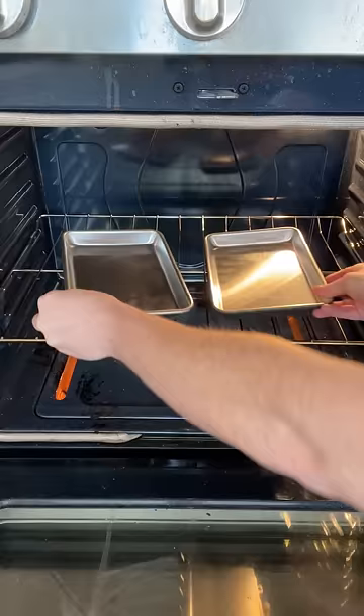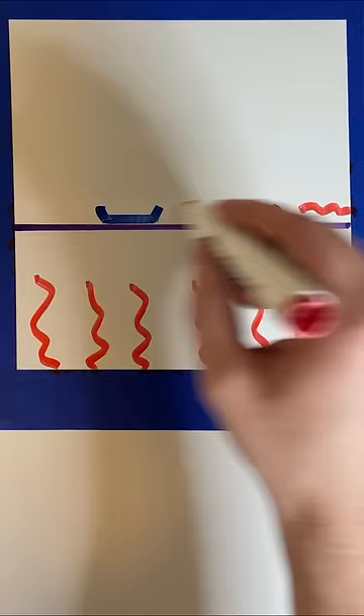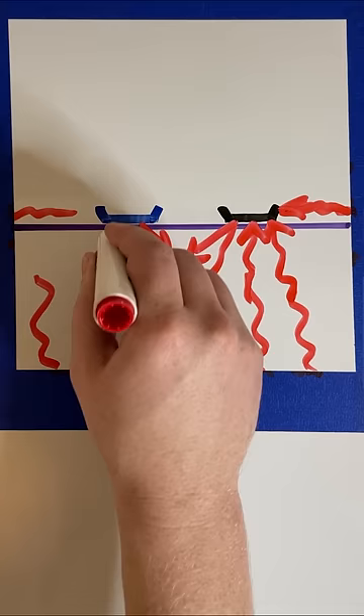So what's going on here? As soon as the pan goes in the oven, there is a transfer of heat by radiation from the bottom and some from the sides of the oven to the bottom of the pan. Some heat is absorbed and some is reflected. Dark pans will absorb more and reflect less heat compared to lighter pans. Therefore, the edges of the darker pan heat up faster.